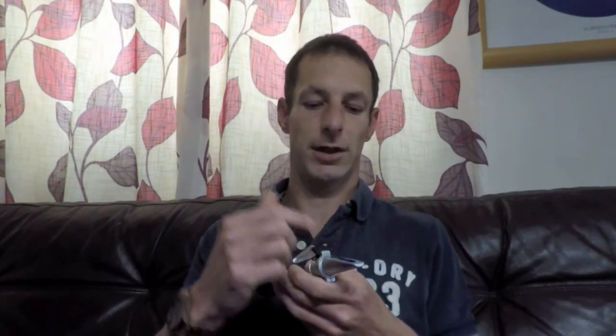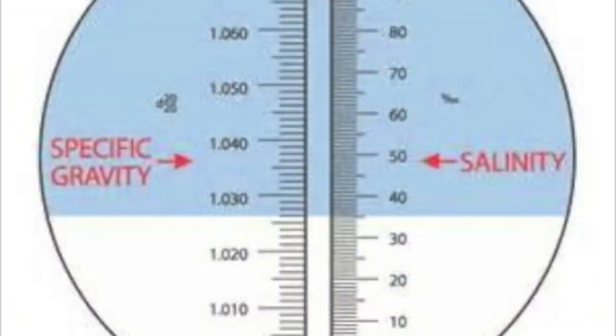So let's get started on the refractometer. This is a refractometer — you're looking through this end and the light comes through, bounces off some mirrors and magnifying glass, and comes out and gives you a reading. Once you've filled up your pipette with water from your fish tank and filled the glass part of your refractometer up, you're going to come up with an image like this.